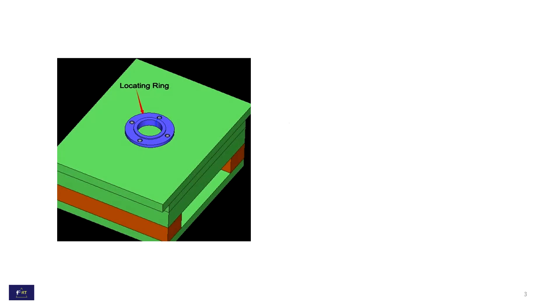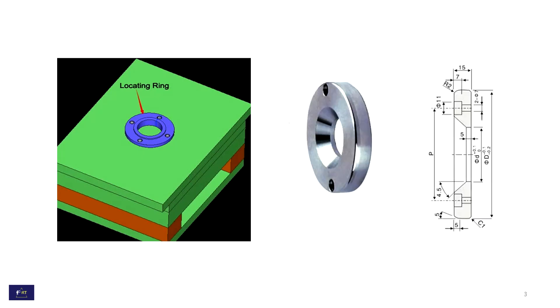This is the 3D image of the mold with the locating ring, and this is the simple 3D and 2D image of the registering or locating ring.